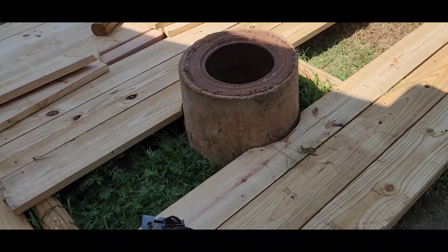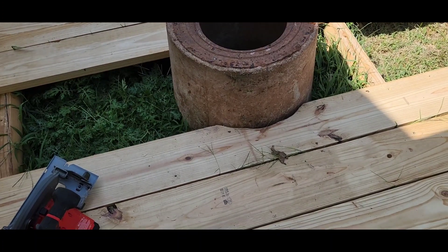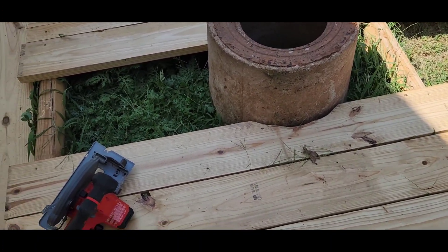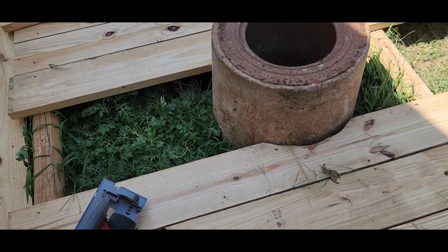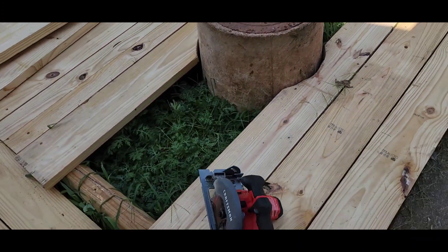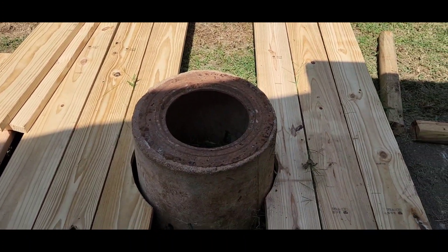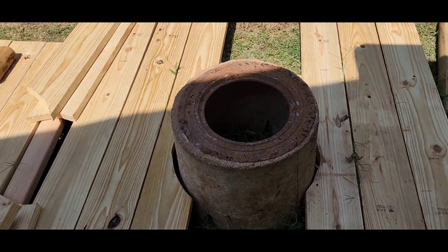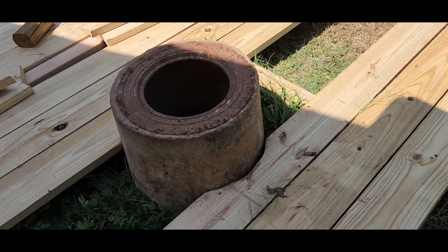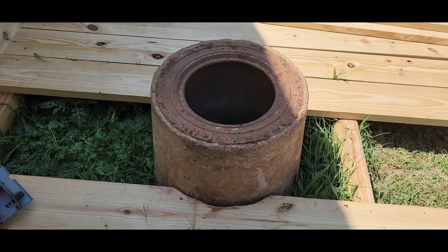So what I did was I took the sawzall, set it up there, drew a stencil, and cut it — it's a little rough. Then I'm going to pull the planks back up, cut some scrap landscaping timbers, lay them down there, and screw them all together to make a mini frame so these boards can go back on top. It's just kind of trial and error, but I think it's gonna work out pretty good.